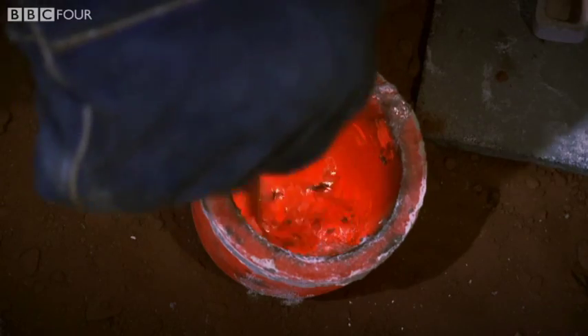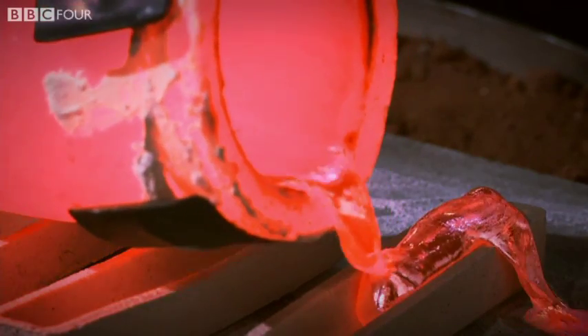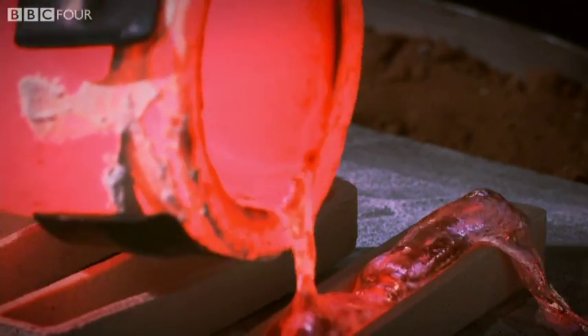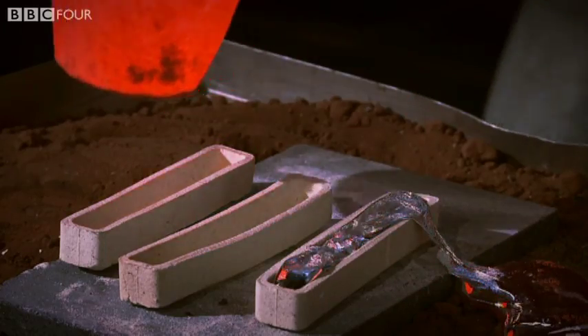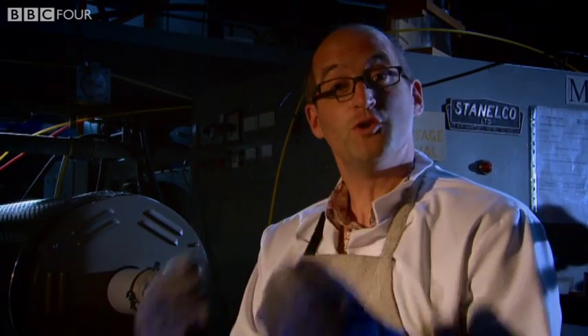He finally ended up with an alloy of aluminium, copper, manganese and magnesium. He named it Duralumin. And then he thought: when you want to make really hard steel, what you do is you quench it. So he took those alloys, put them in a furnace, and he quenched them.